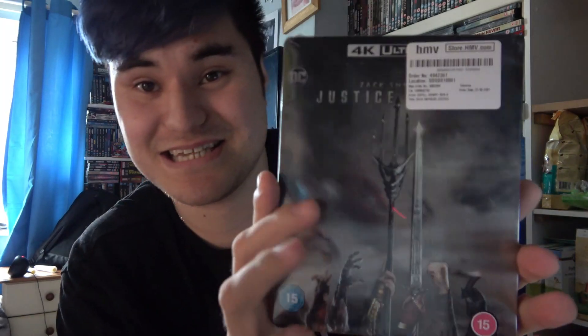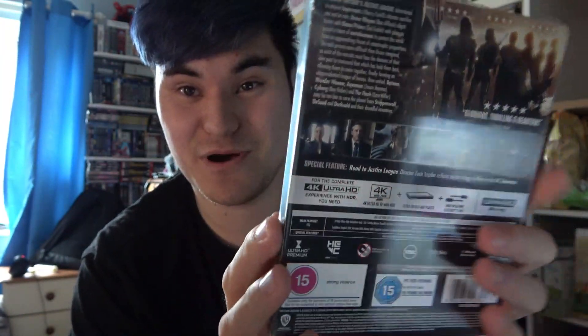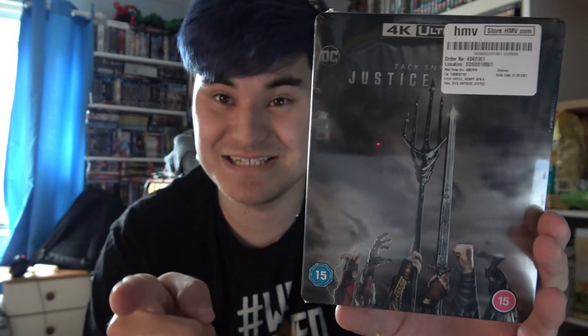It is finally here. It is beautiful. It is the Zack Snyder's Justice League 4K Steelbook! This is amazing. I finally have the 4K Steelbook of Zack Snyder's Justice League. I have been waiting for the steelbook since the pre-order went up, and that was two months ago. I've been waiting two months to get my copy, and it's here with me now. I can now finally do the honors of throwing away my Joss Whedon cut of Justice League on Blu-ray and replace it with this beauty right here.